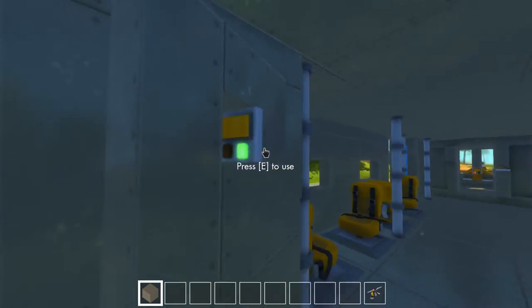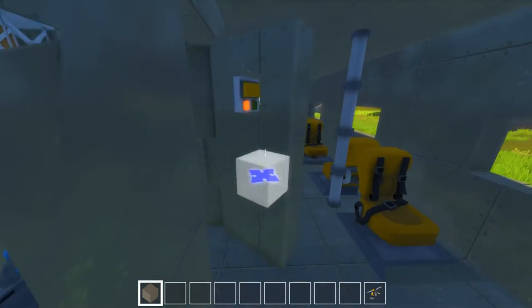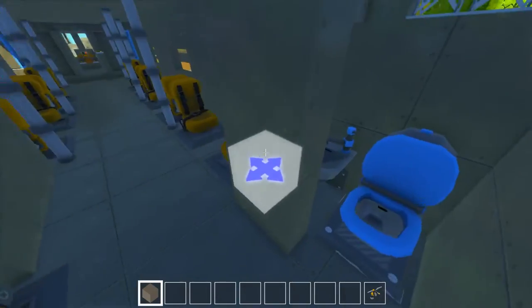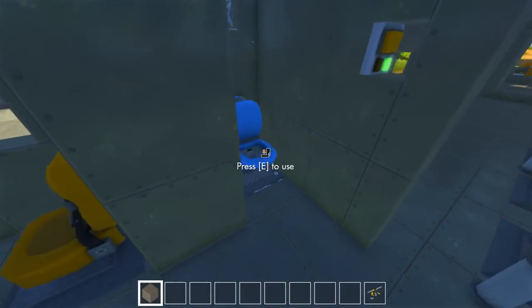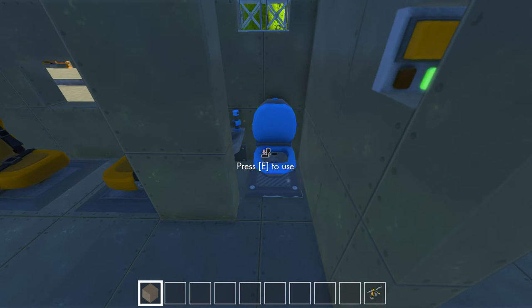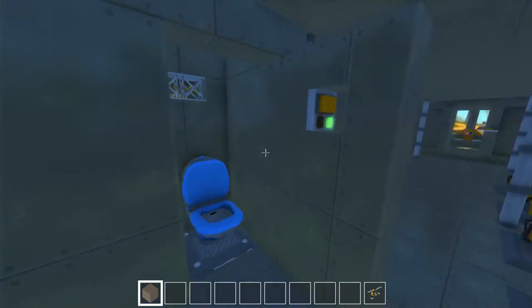We do have a toilet thing. I wanted it to rotate this way or the other way, and not in the middle, but I didn't have enough space to make the door and all that. So that's why I went with this solution.